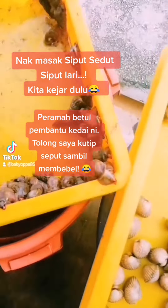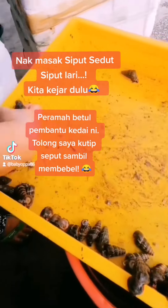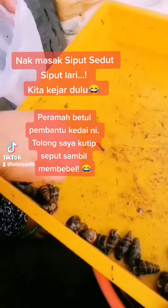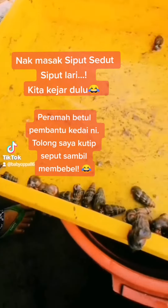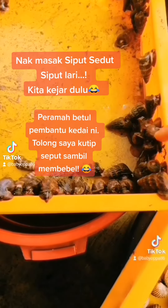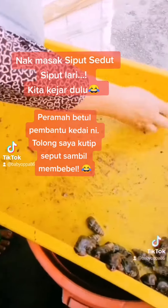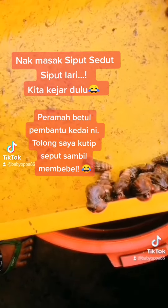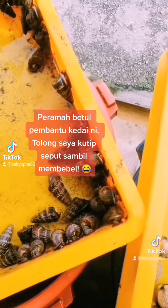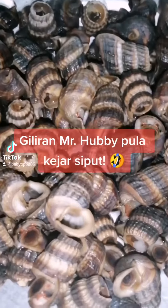Nak masak sipit, sipit lari, kita kejar dulu. Hello guys!